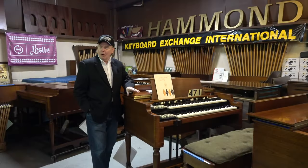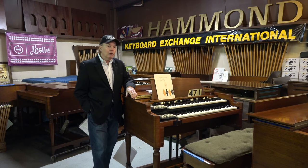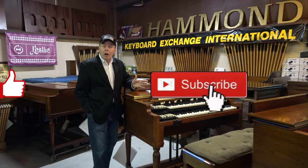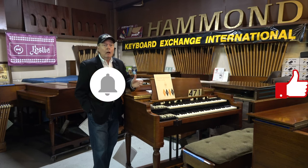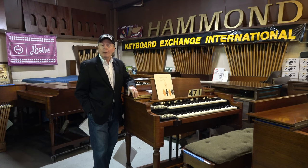Thanks for watching our video, and thank you also for helping keep the Hammond Tone Wheel B3 Organ alive. We couldn't do all this work without you. It would also help greatly if you could subscribe, like, and ask for notifications for when we have new videos. That would be a big help for us. We thank you once again. I'm signing off for now, but we will be back.